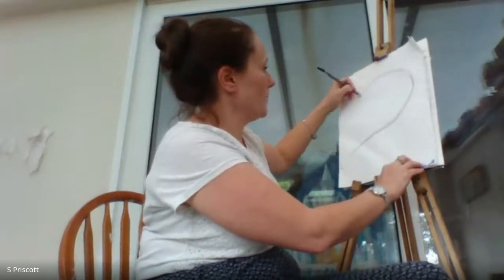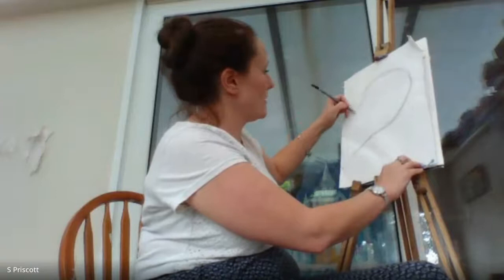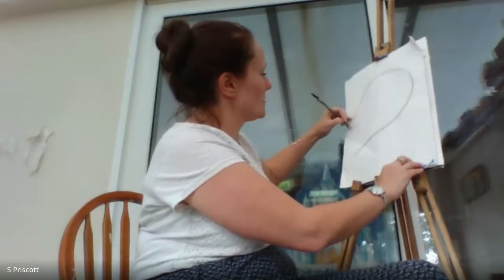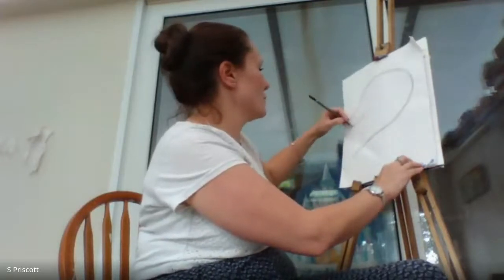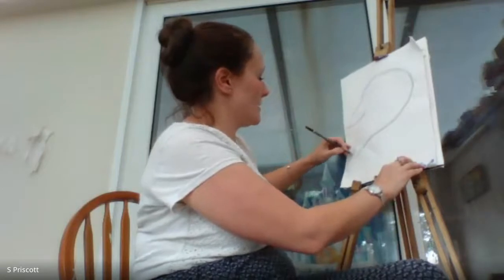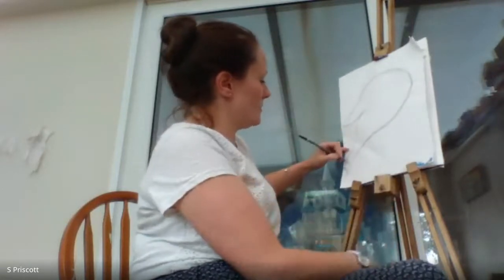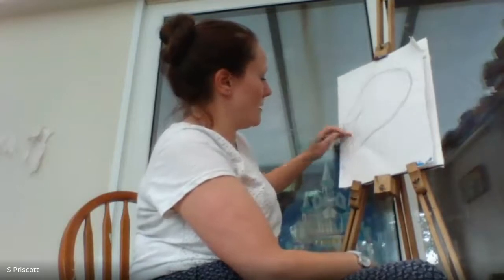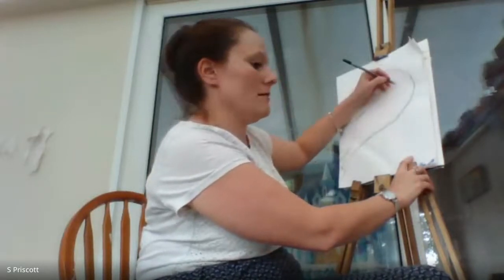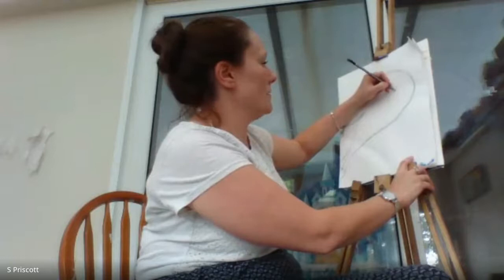I'm following the bird shape right down, adding a wing — almost like a continuous line drawing without taking the pencil off the page. I'm changing it so this wing is more like in flight, more separate from the body, going back into the tail. The tail is coming off the page, which I think is much better than squashing it all in and distorting the shape.